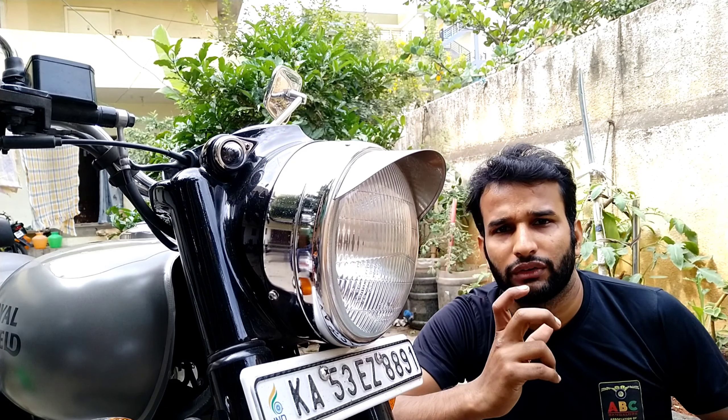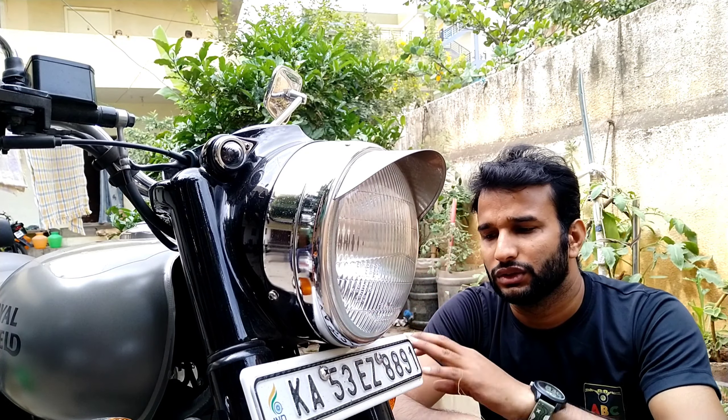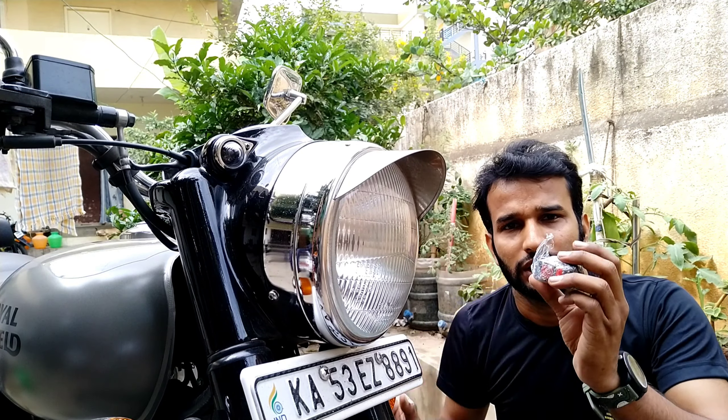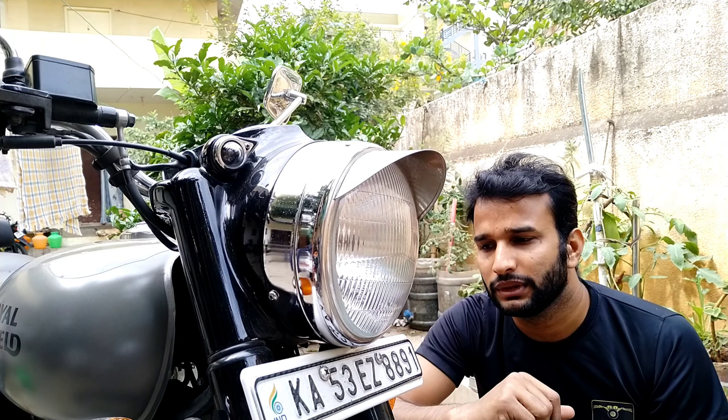Hey guys, welcome back to my channel, this is Abhilash. Today I'm going to show you how to convert your normal bulb and normal settings by just adding one switch to a hazard system — like a hazard light system. Usually you get too many aftermarket options where you have to plug-and-play, a kit kind of thing which you can fit inside, and the entire system gets changed.